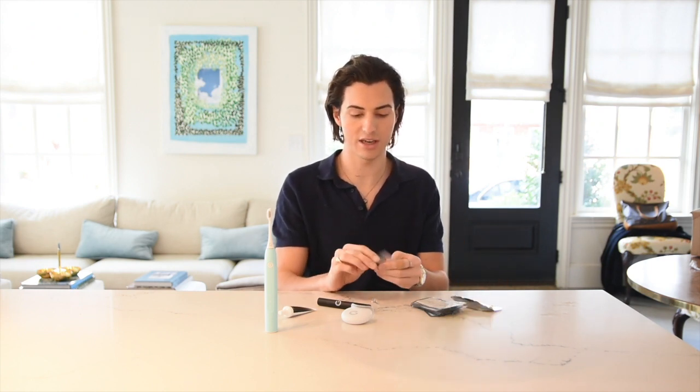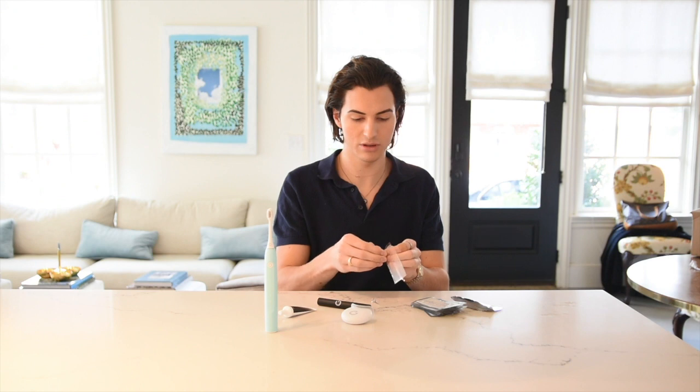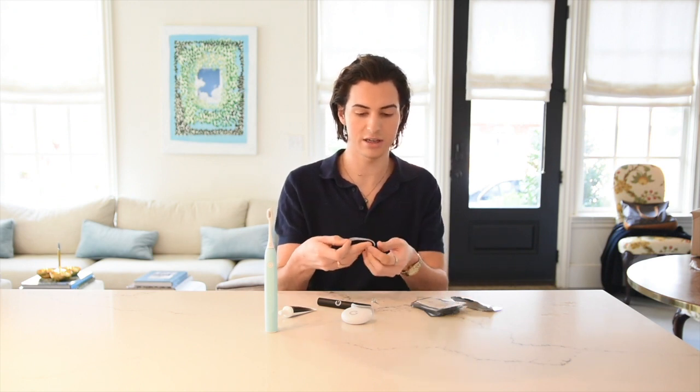Then in seven days I will check in and show you how my teeth changed and what they look like afterwards.